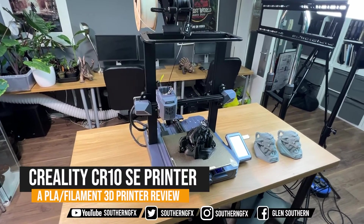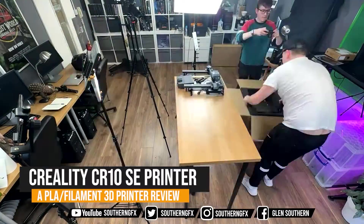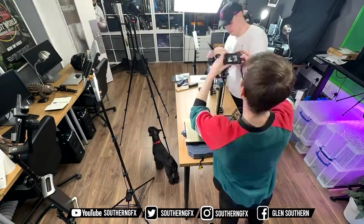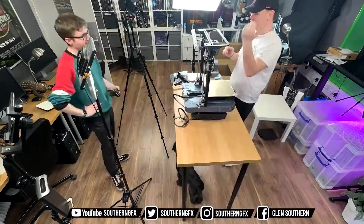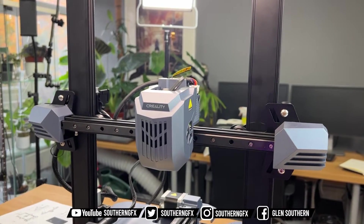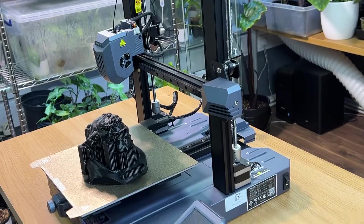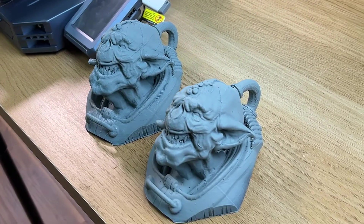We don't do this very often on this channel, but Creality asked me to take a look at their CR10SE printer. It's not a sponsored video — I didn't get paid to do this — but I do like to look at equipment like this just to keep ahead of the market. It's a filament printer, and we always do have filament printers in here for doing large format things, so let's take a look at it and see what I thought.